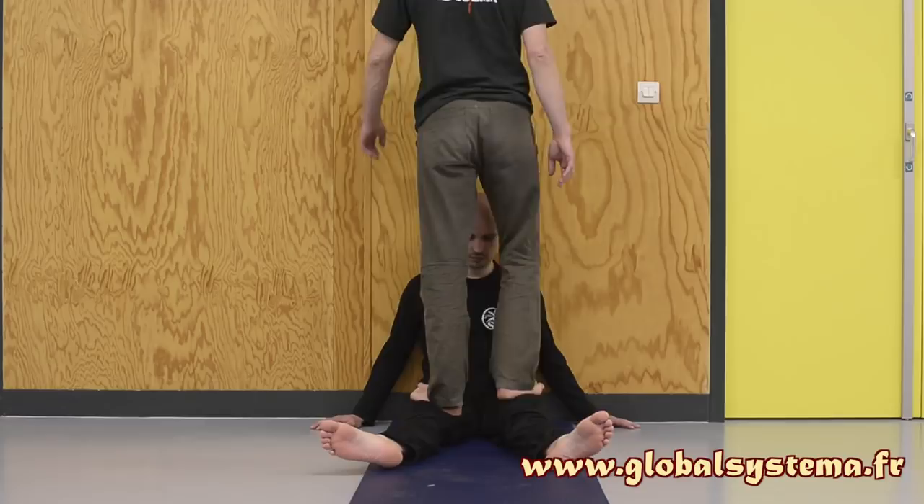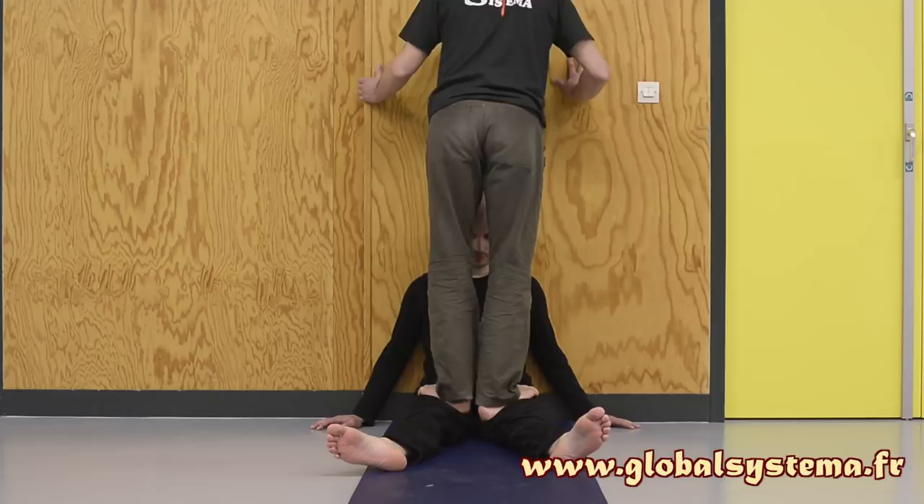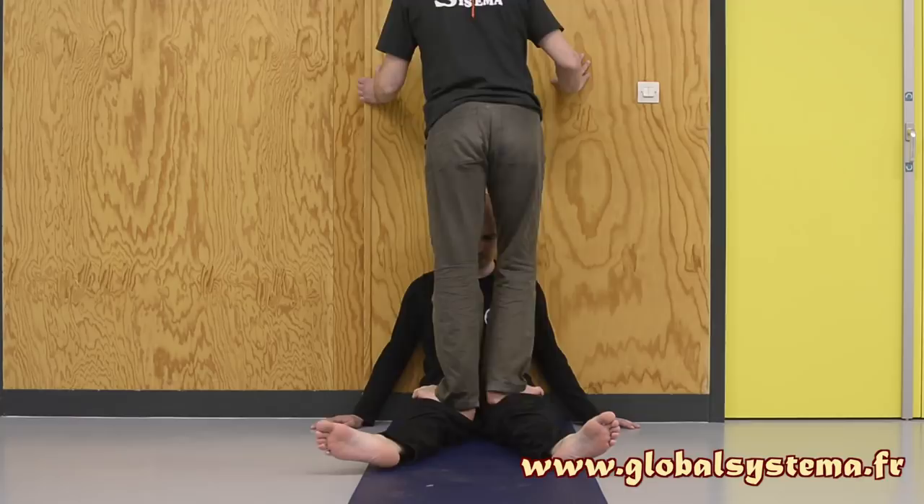At the level of the thigh, the foot rolls the muscle inward, then applies vertical pressure toward the floor. Place your hands on the wall for balance. Your hips are relaxed, your knees slightly bent, your relaxed feet seek to conform to the shape of their thighs. In order to apply well-measured pressure, be attentive to the person you are massaging.